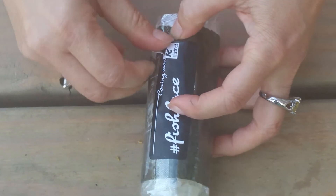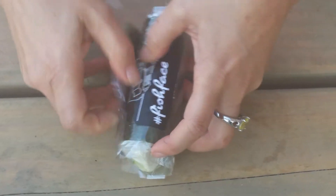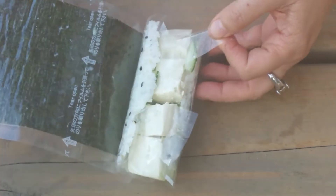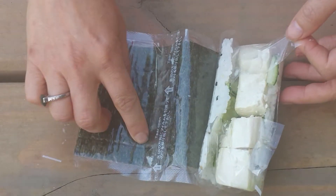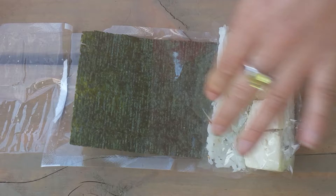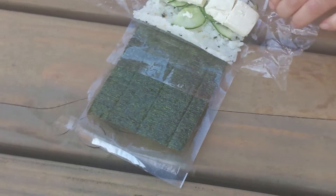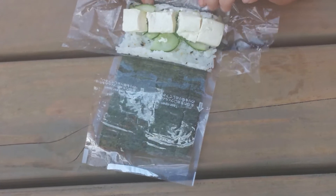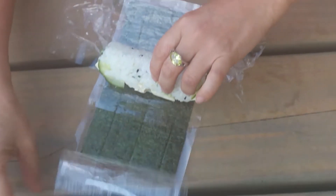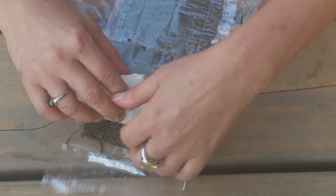So you open it up like this, and the inside is separate from the seaweed, so you have to peel this back and open this up, and then you can roll this part to the seaweed.